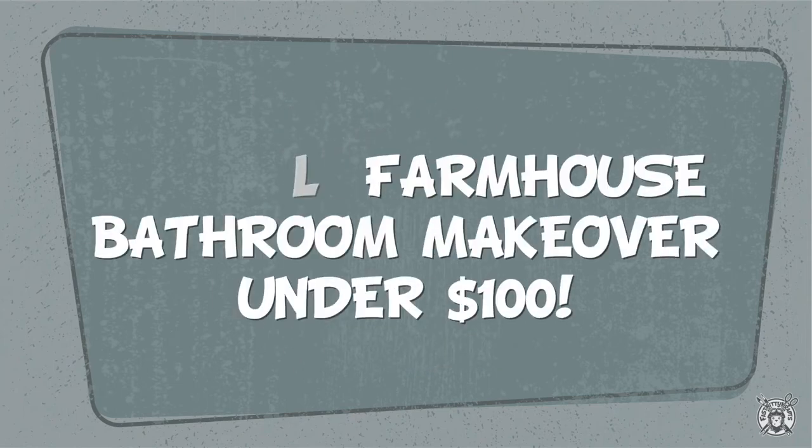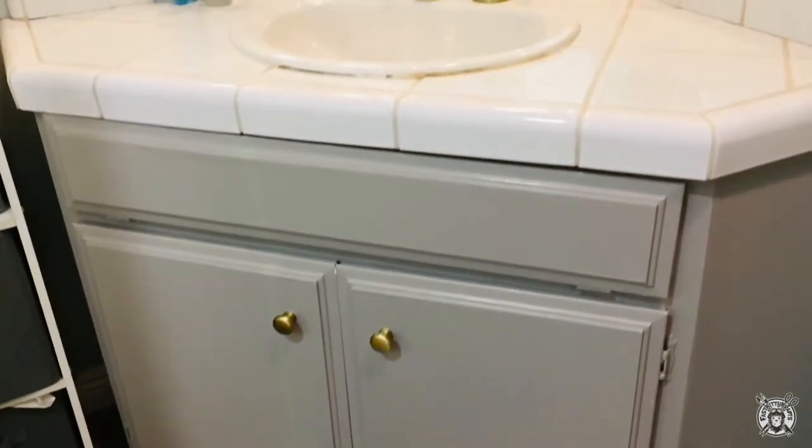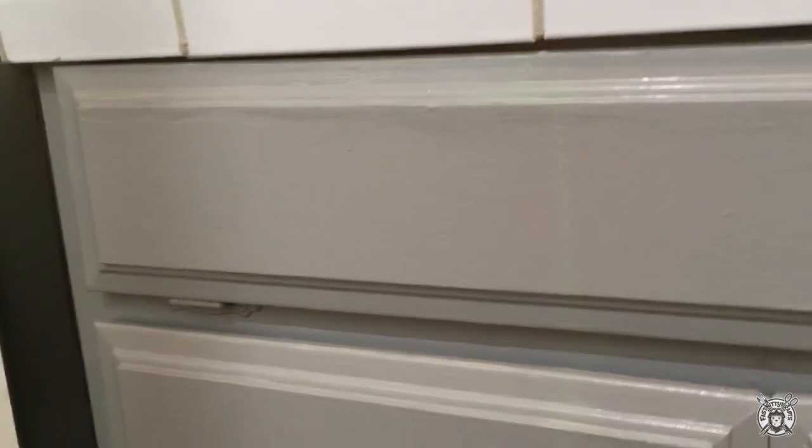Welcome to Fast Kitty Crafts! Today I'll be showing you two projects that can transform a boring bathroom cabinet into a charming coastal farmhouse feature. The upper part of the cabinet was just bugging me for years — it served no purpose. It was a little crooked, so I thought I'll just make it into a beach sign.